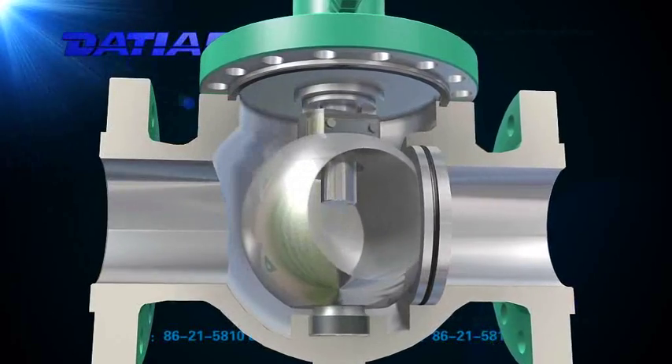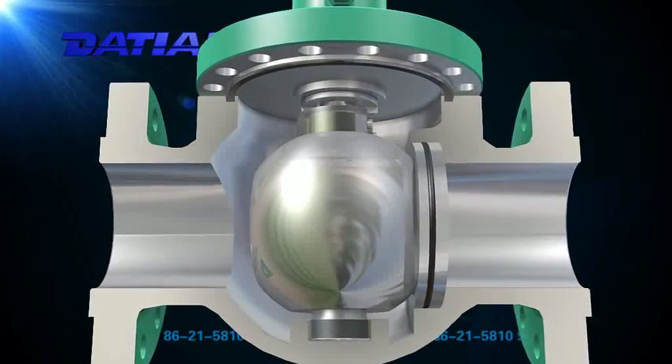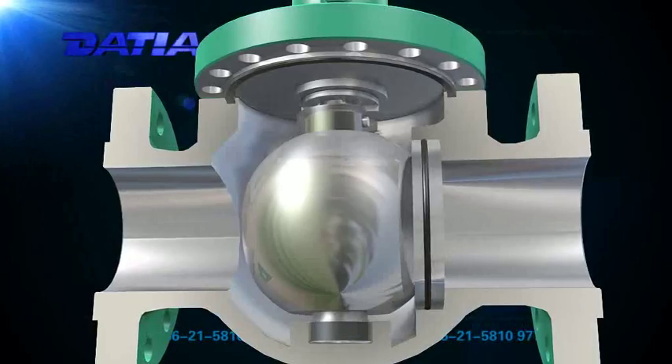Two: when the valve is closed, the interaction between the pin and guideway performs a more dependable seal.